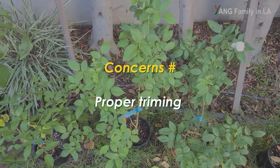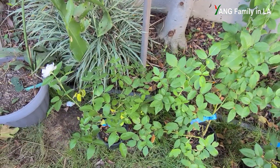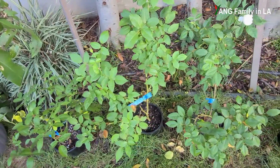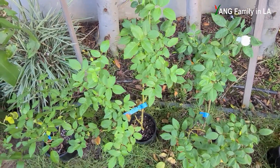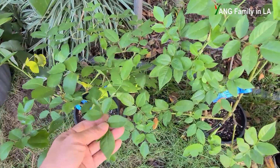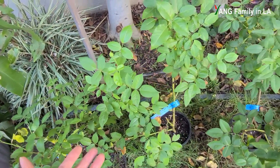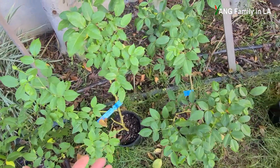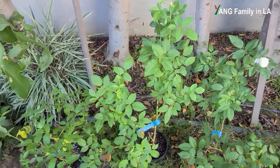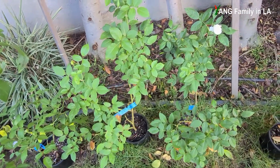The last thing I'm thinking about is deadheading. At the beginning I cut off some old flowers, but then I didn't prune these rose plants at all. As you can see, even though they grow robustly with a lot of leaves, there are not so many flower buds. So I should prune or just trim all these rose plants to get more new branches and hopefully more flowers.